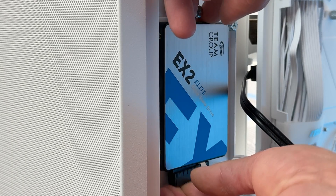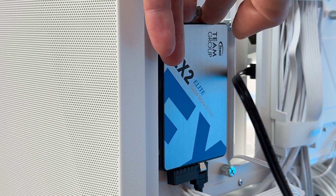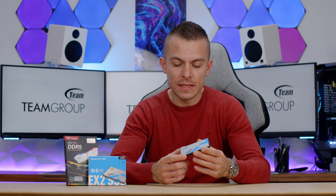It also has SLC caching, and even though I've given you a lot of specs and details it's quite a solid SSD. Shame it doesn't have DRAM — it would definitely raise the price, but it would give much more consistency and stability to this SSD.